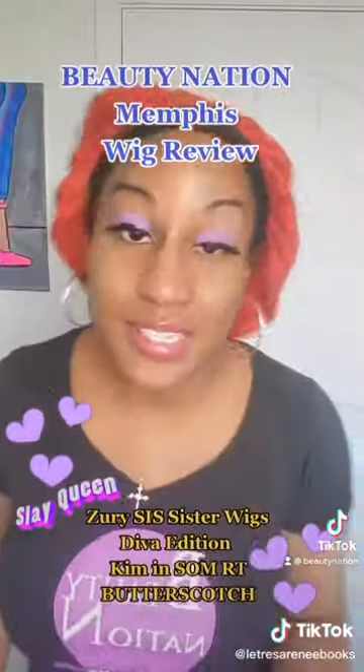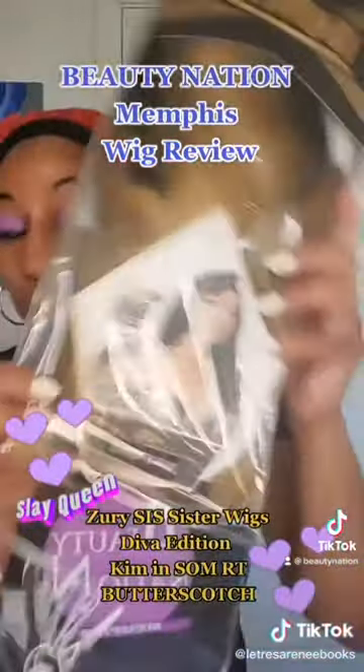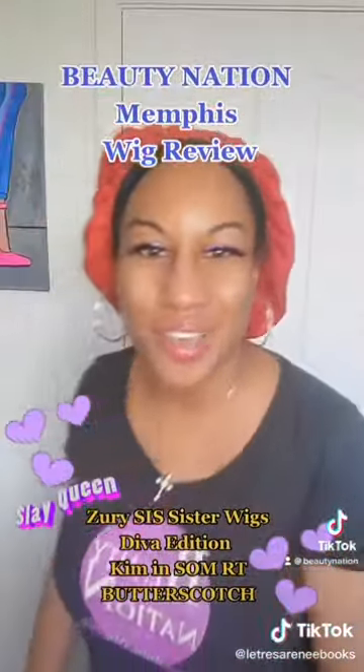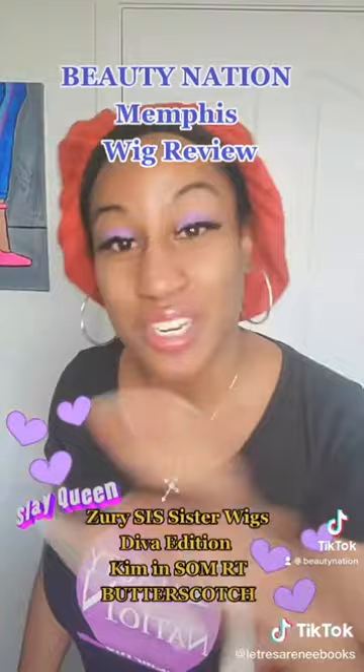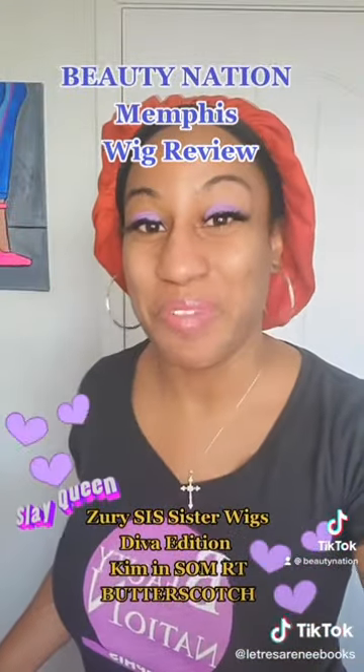Bear with me because I cannot go live until I get a thousand followers, so I can do all of this at one time. So I have to pause the video and take the lace off the wig and everything — take it out the box. But I'll be back.